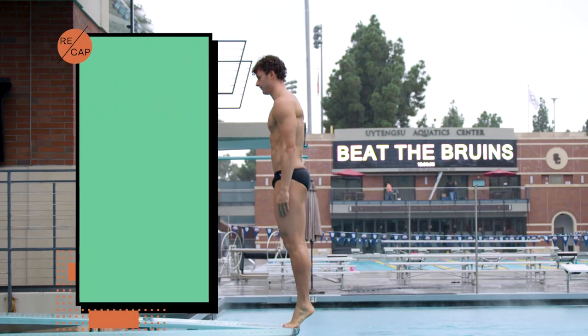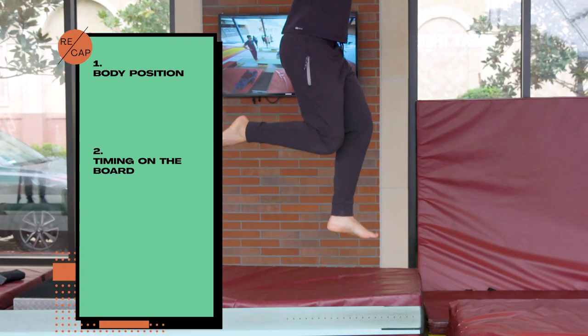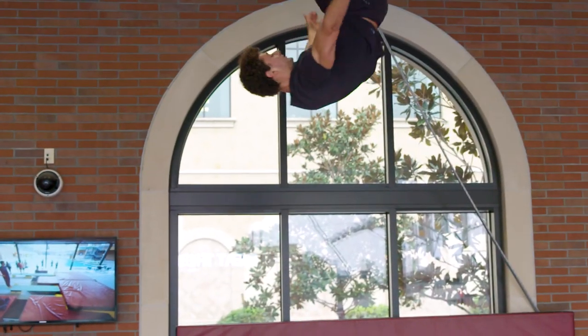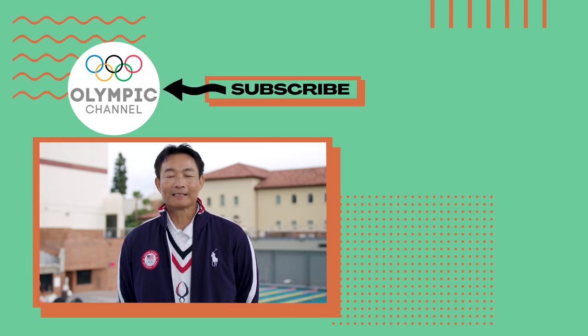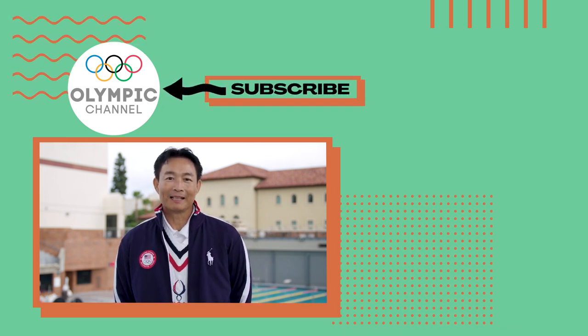Once you know that you are in the right body position and the timing on the board with the correct coordination and synchronization on the springboard, you'll feel that height and that freedom. It's a great feeling. So keep practicing on the right take-off. Thank you for watching the episode today. Any comments, please let us know.